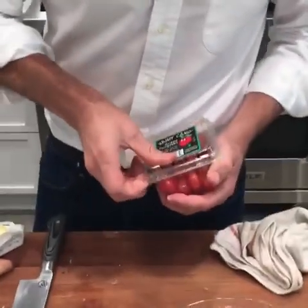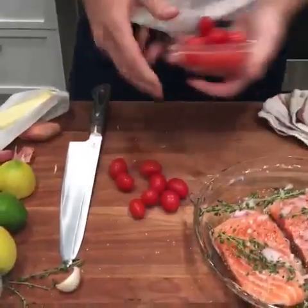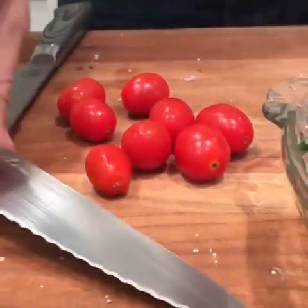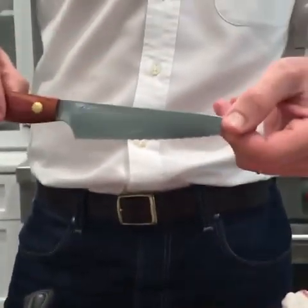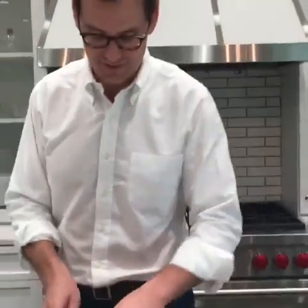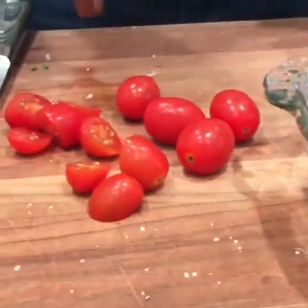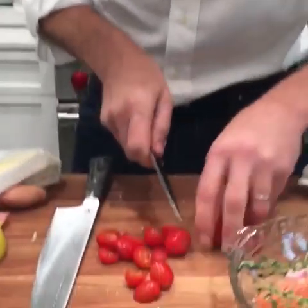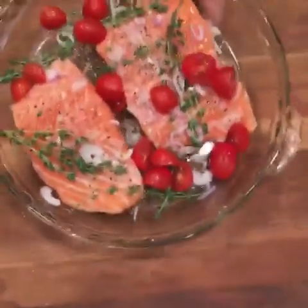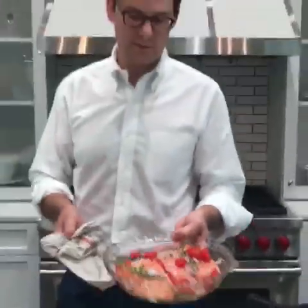We're also going to add a few tomatoes — I've got cherry or grape tomatoes here. You can do multicolored if you want. When I'm slicing up tomatoes, I like to use a serrated knife. This is my little tomato knife — some people call it a bagel knife. I use it for tomatoes all summer long. And this is going to be our slow-baked salmon — I'm going to throw this in a 300-degree oven and then we're going to start our fast fish.